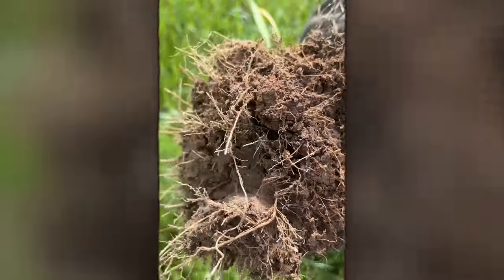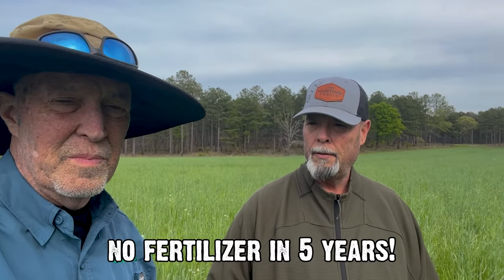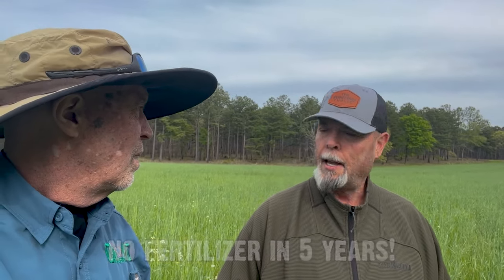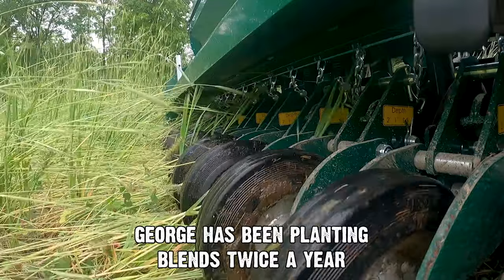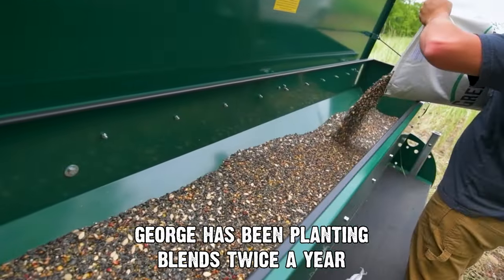It's working just like you said it would — I just didn't believe you. Now remind me, has this been three years? Four years. I can't remember — did you put fertilizer the first year? I haven't used fertilizer in five years. No fertilizer, no lime, nothing. Just planting twice a year — every six months — with blends. And it's working.